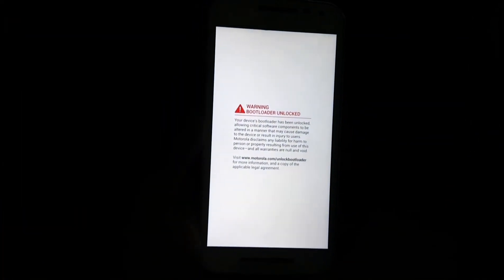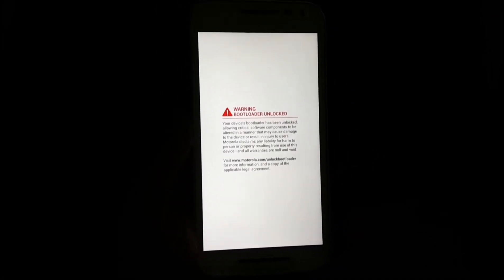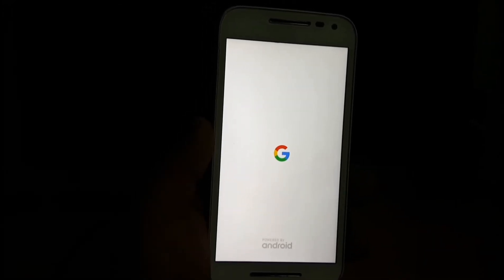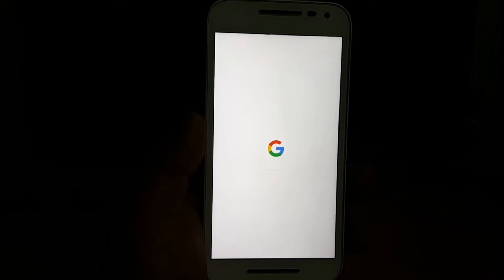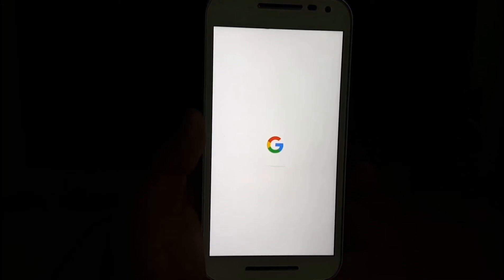Now you can see the warning that the bootloader has been unlocked. Let's set the phone aside. You can see that the boot animation is from Google Pixel. It will take some time — about 10 to 15 minutes — to boot up for the first time.